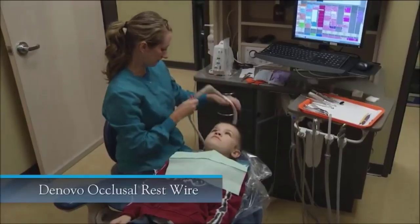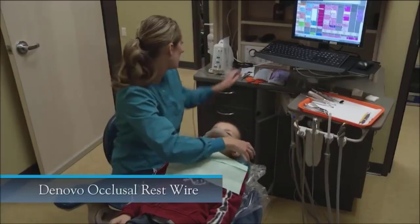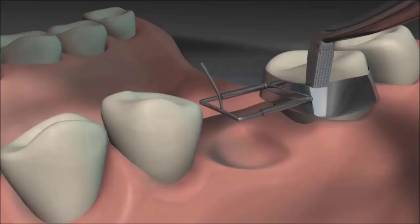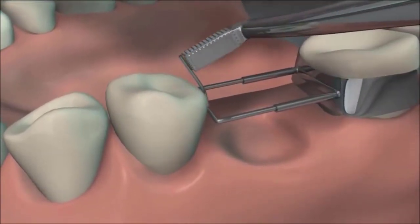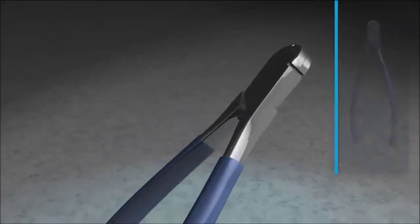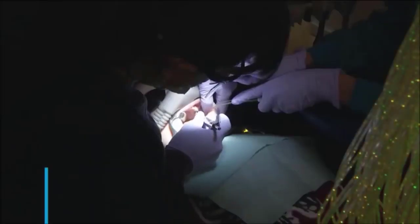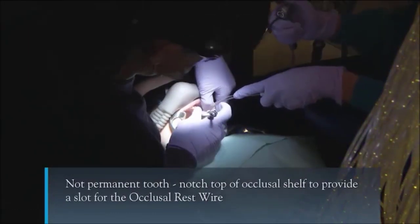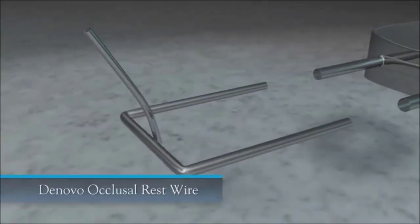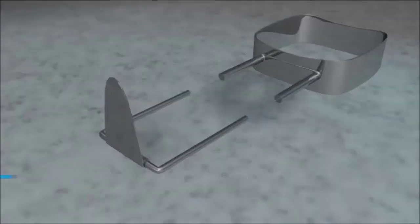Patients who chew gum, ice, or hard candy are ideal candidates for the occlusal rest wire, which holds up well to increased masticatory forces. The occlusal wire is manufactured with the occlusal rest going straight up. Once the band is seated, bend the malleable occlusal rest wire over the occlusal ridge using the De Novo band seater. If the wire is too long, cut it with the De Novo wire shear. The occlusal rest wire is made of a soft metal that provides a comfortable bite for the patient.